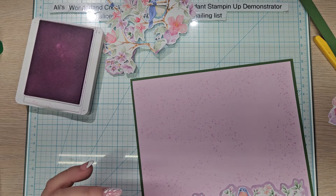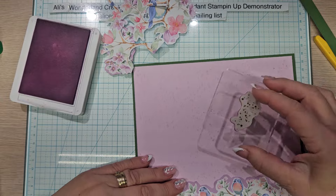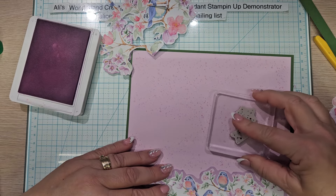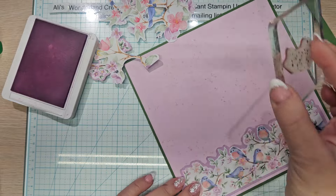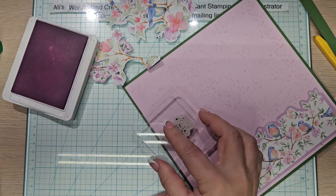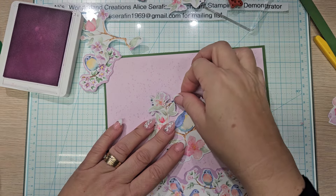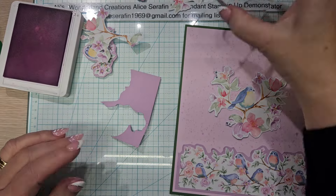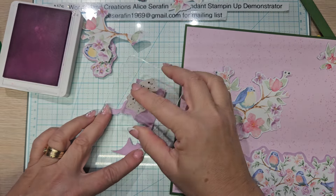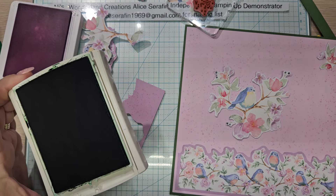I can stamp twice — yes, that works. Use more of that ink. Even a third time will do. Now we're going to have speckles everywhere — little speckly bits everywhere. Maybe then I should come in with the garden green. Let's take a look at what we got. Now I don't have to worry so much. But what I want to do is — where's my little scrap? We're going to do a test strip. I want to test what the garden green will look like on here, so let me grab it.